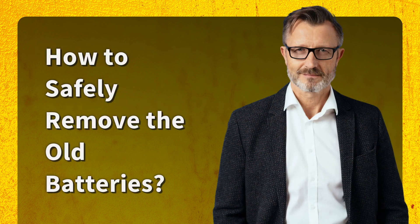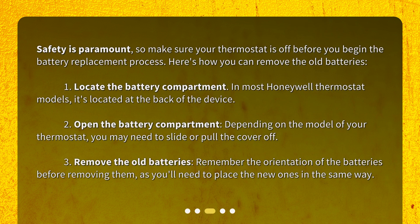How to Safely Remove the Old Batteries. Safety is paramount, so make sure your thermostat is off before you begin the battery replacement process. Here's how you can remove the old batteries. First, locate the battery compartment — in most Honeywell thermostat models, it's located at the back of the device. Second, open the battery compartment; depending on the model, you may need to slide or pull the cover off. Third, remove the old batteries, remembering the orientation before removing them, as you'll need to place the new ones in the same way.